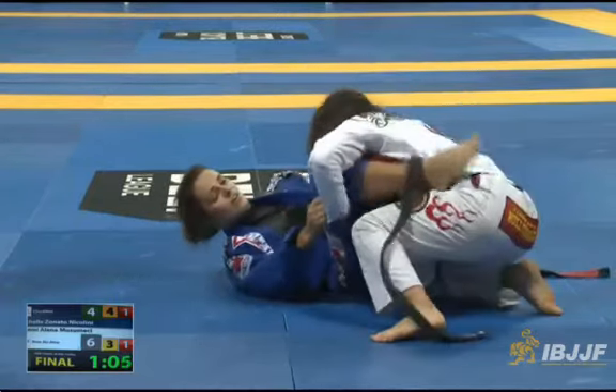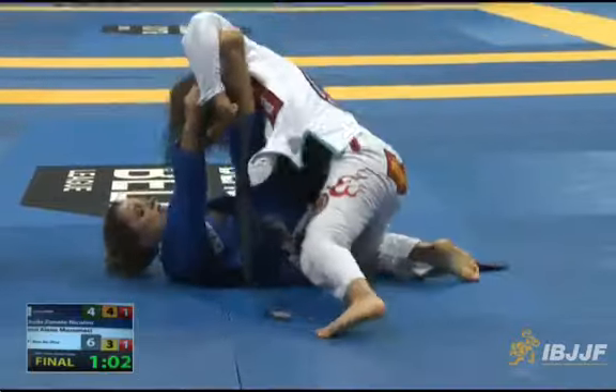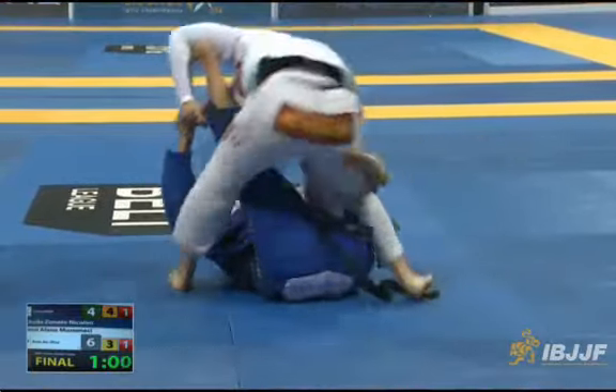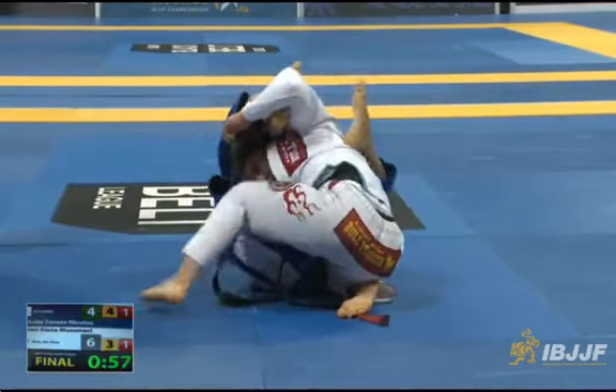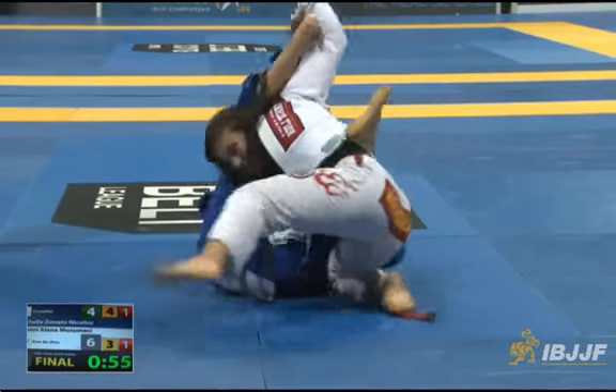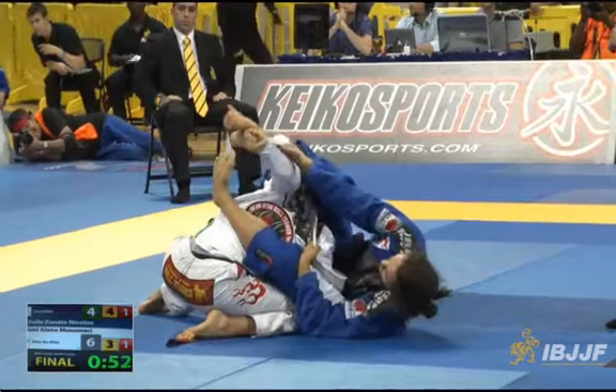So it's either sweep or lose, basically. She's had one minute to do so — one of the best guards in female jiu-jitsu. She's already on the far side, I can't tell, but she could hook the other arm with her leg.